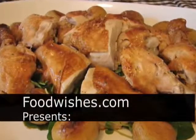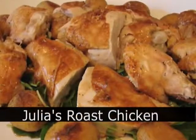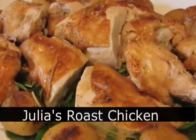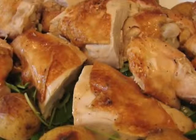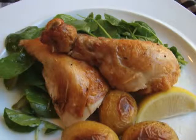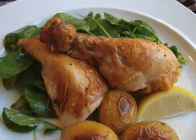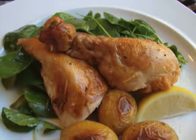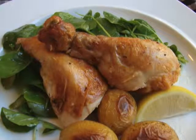Hello, this is Chef John from FoodWishes.com and welcome to my roast chicken dedicated to Julia Child. This is chicken roasted with lemon, garlic, and herbs, served on watercress. This is from one of her cookbooks, Cooking with Master Chefs. She did this with Jeremiah Tower, a famous San Francisco chef. If Julia Child had ever come over to my house for dinner, this is a recipe I would have cooked her — one of those recipes she just loved, and every chef loves a good roast chicken.